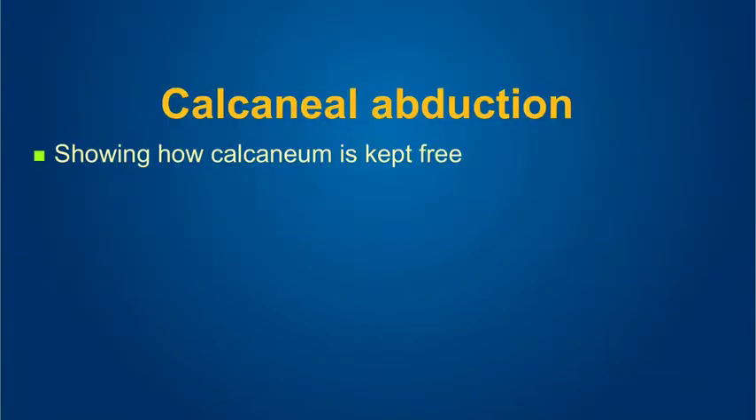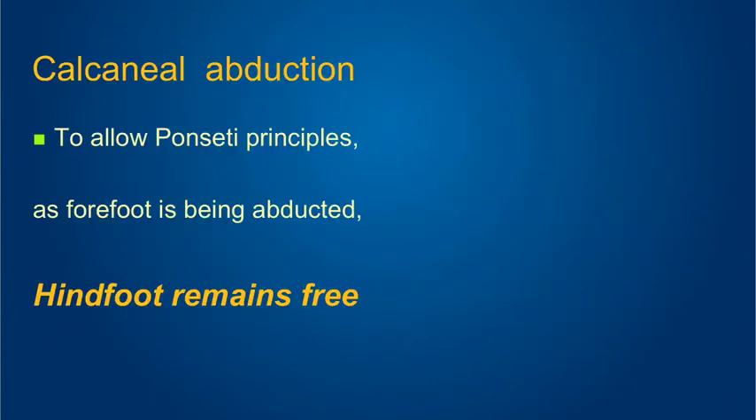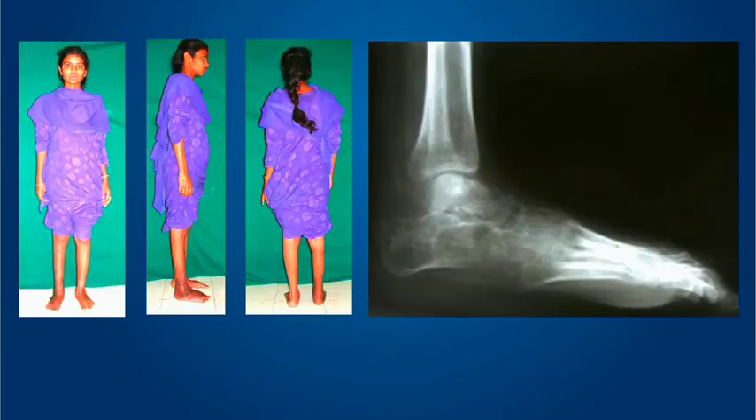An example showing how calcaneal abduction works: a young lady of about 21 years of age with this kind of clubfoot and some sphericity in the talar dome. To follow Ponseti's principles, we must allow the hindfoot to remain free and allow it to abduct — not force it. Below the two tibial rings, there is a hindfoot ring not attached to the tibial rings, with connections between the forefoot and hindfoot rings kept in passive mode. Large rings are attached to the lower tibial ring to keep the hindfoot ring off the bed. After performing the hindfoot abduction and then the equinus correction, we achieve a good result.